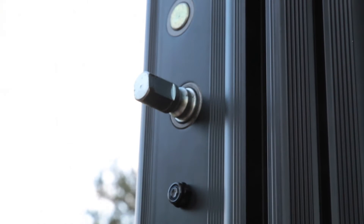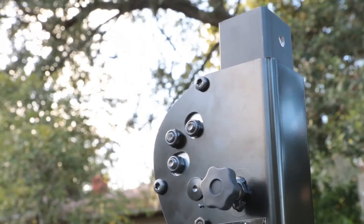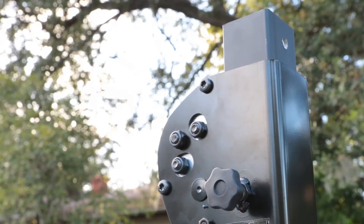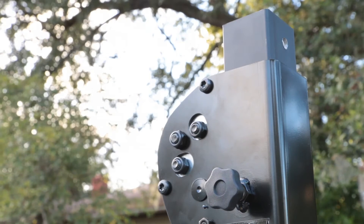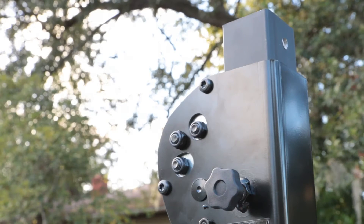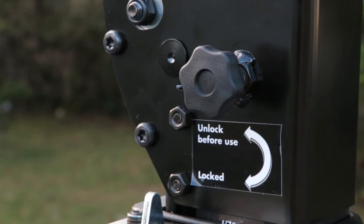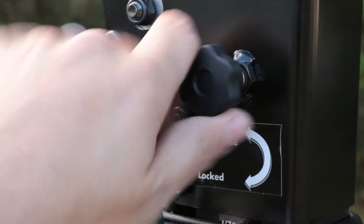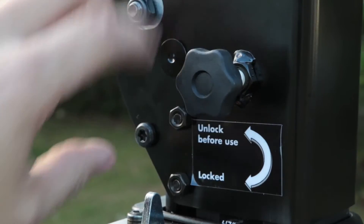Now we're going to go ahead and take the handle and pop it in. Just like the other stands in this series, the 5000 has a removable pole that you can put different mounts on, such as a T adapter or a truss adapter so you can mount your truss on. This allows this stand to be used for a variety of purposes. Before we use it, we're just going to unlock this part so the top elevator comes out smoothly and doesn't get stuck.